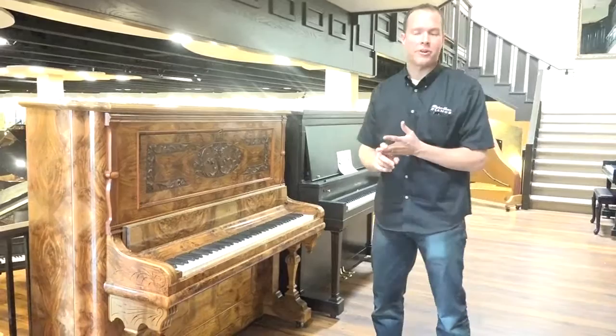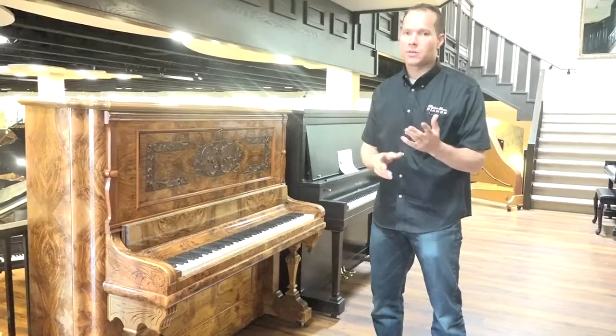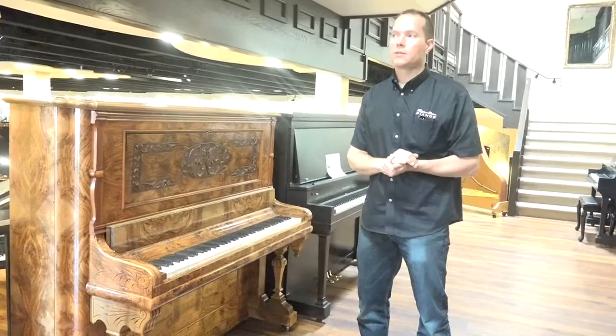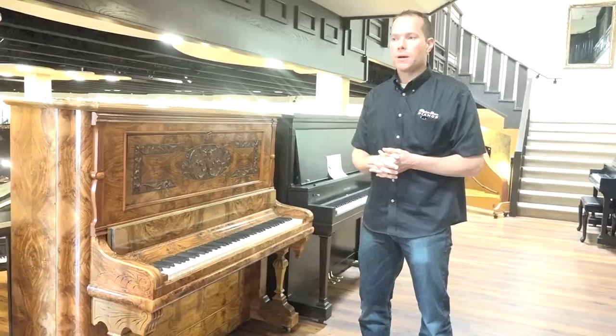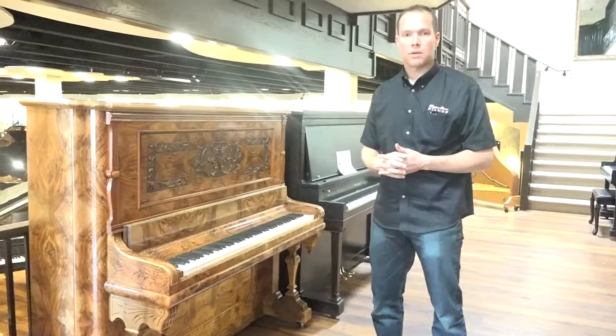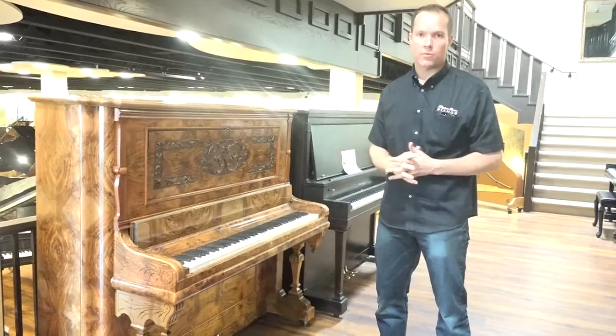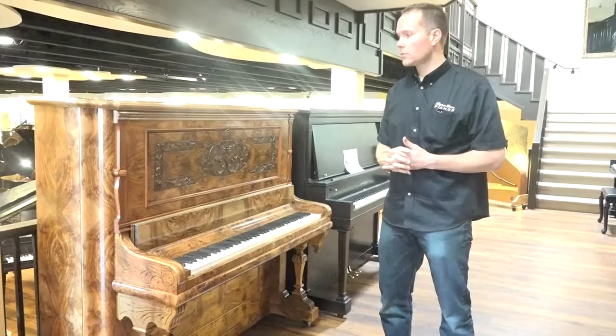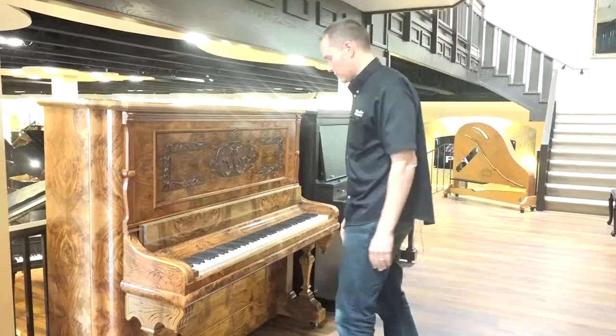I do warranty these pianos, and I'm very proud of them — I stake my reputation on them. This is not something we quickly push out the door. We're very meticulous and detail-oriented; we take this seriously in the shop. We ensure to the best of our ability that nothing will go wrong. However, should anything go wrong, I warranty all of these rebuilt pianos — even though they're 90, 100, or 120 years old — for three years. Generally, I don't have issues with them.